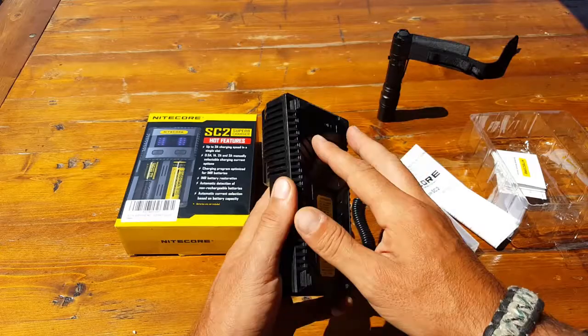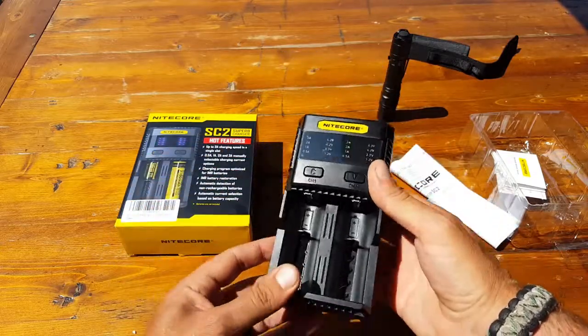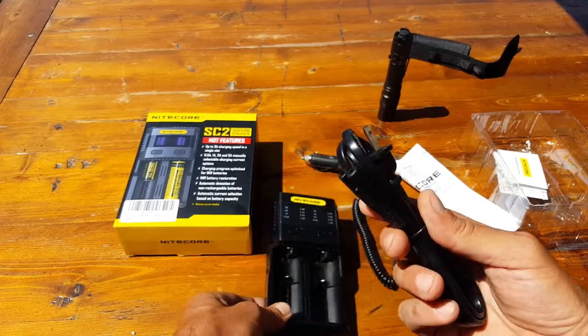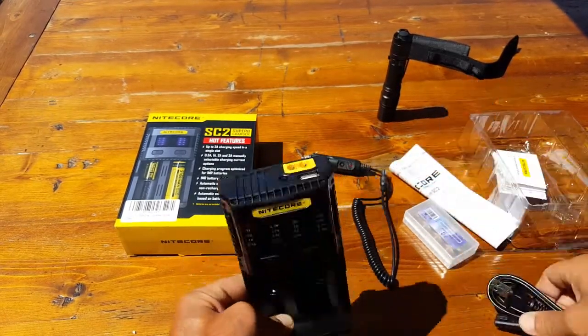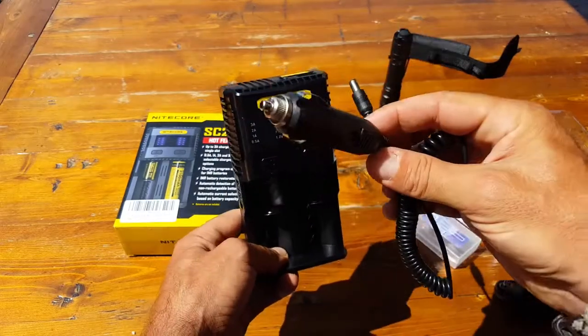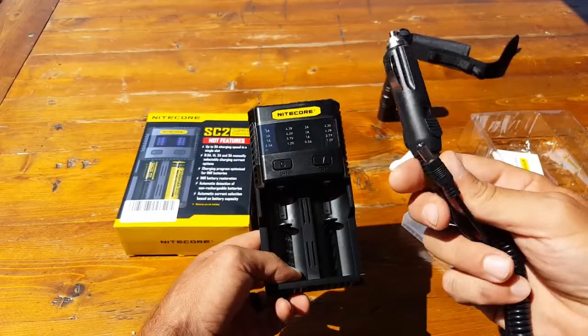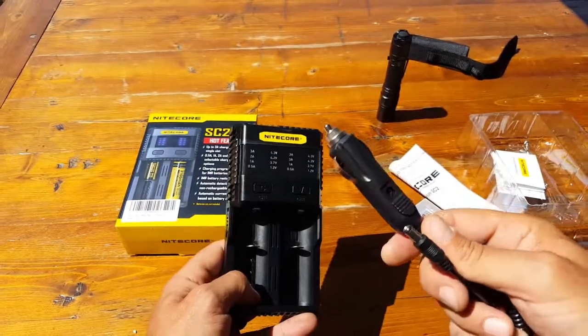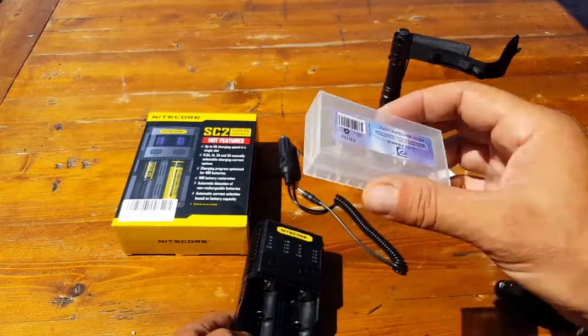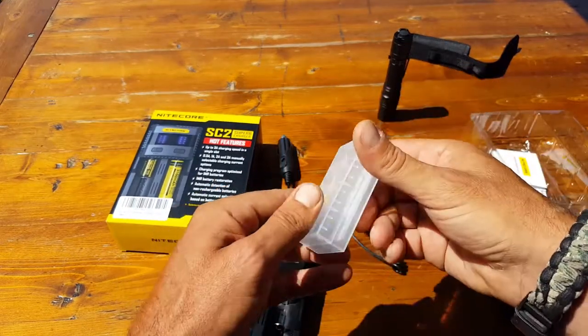In the packaging itself we have our two-bay charger — very good quality construction, feels good in the hand, doesn't feel like a cheap piece of plastic. We have an AC charger adapter, and we also have a DC adapter that can go in your car, anything that's 12 volt, and also in solar power hookups.